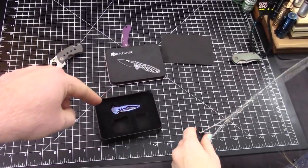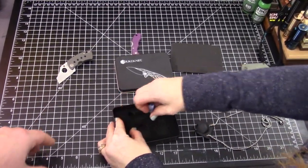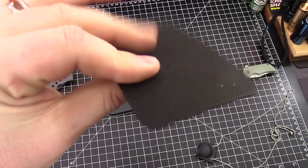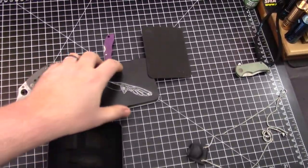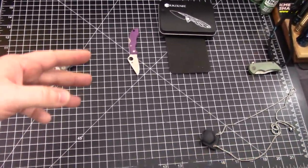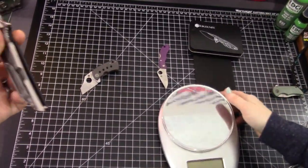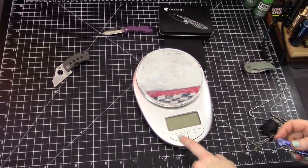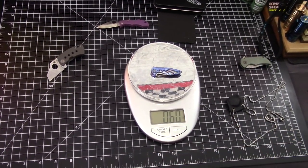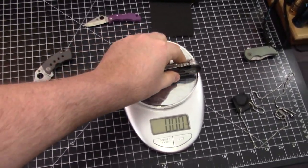I like the chain it comes with — it's not cheap or flimsy. It's one you'd feel confident pulling the knife out with because it has super good retention. The foam is firmer — this foam's not bad. Let's see how much this weighs. Point six zero — it's not even an ounce.